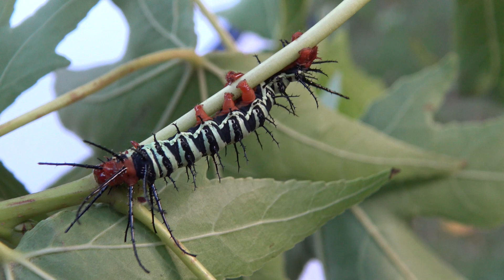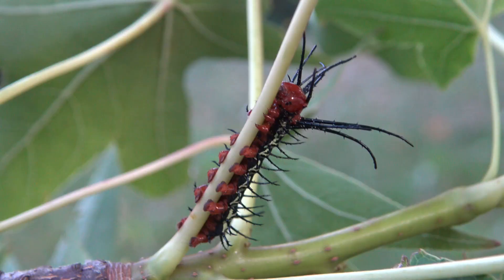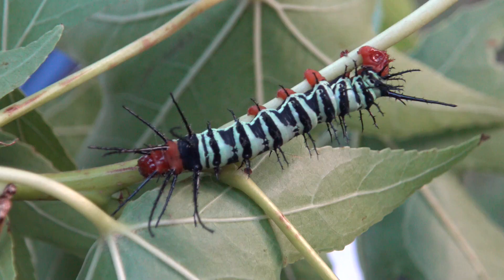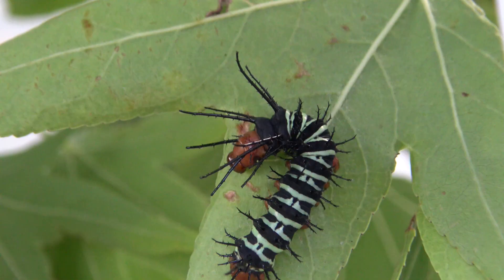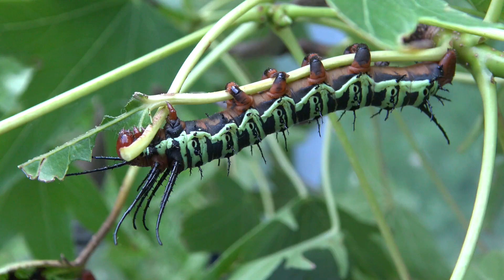And here is instar number 3. Now the caterpillars look quite intimidating. What is interesting is that despite their bright colors and spines, these larvae are actually completely harmless and don't seem to be venomous as far as I know, and not poisonous either. So I wonder if they are just bluffing, or maybe they are protected in a way I am unable to perceive. To a clueless amateur, and maybe to predators as well, I can imagine they actually look quite intimidating and potentially dangerous with these spines.